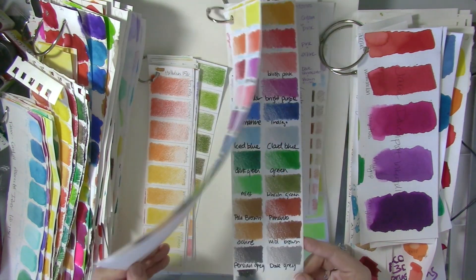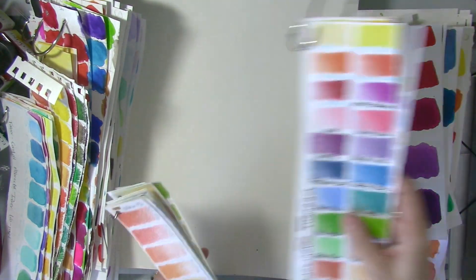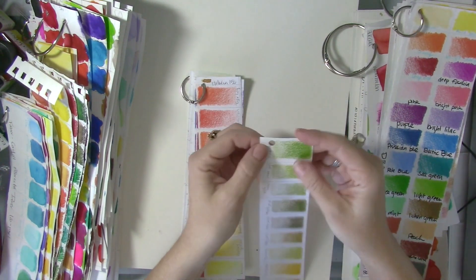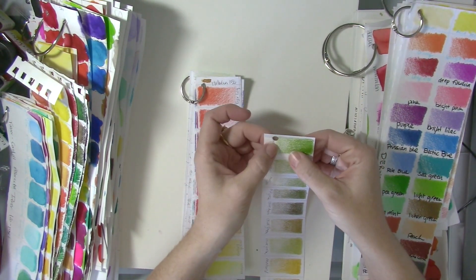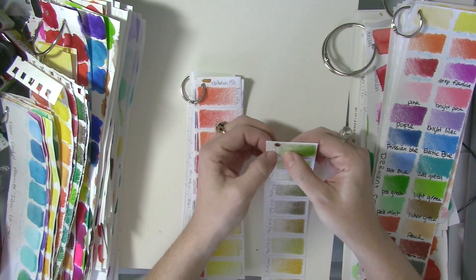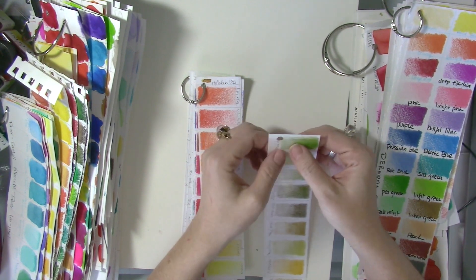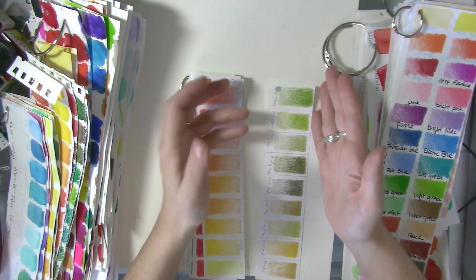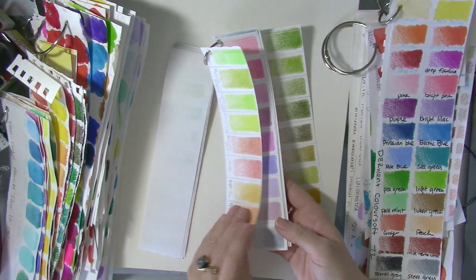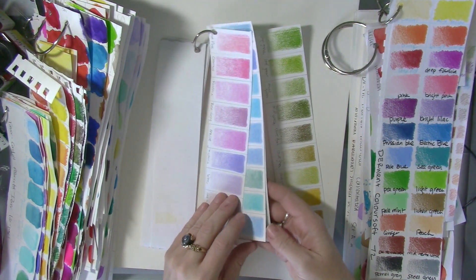I've got Derwent Color Soft here — you can see how vibrant those are — and obviously the famous Holbein 150 here. A quick tip: by trial and error I recommend putting the hole somewhere that's not close to the perforated edge of the paper. You would think I would know that, but you know, I'm human.